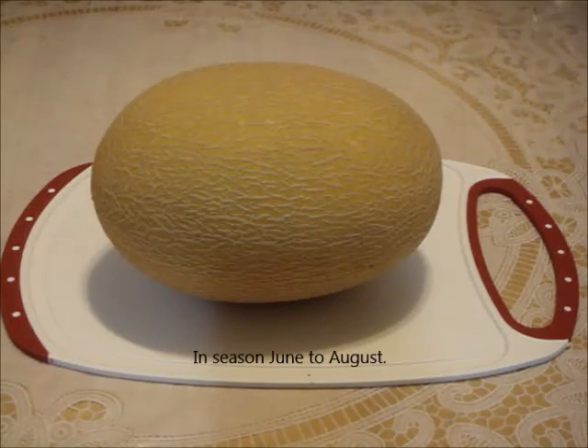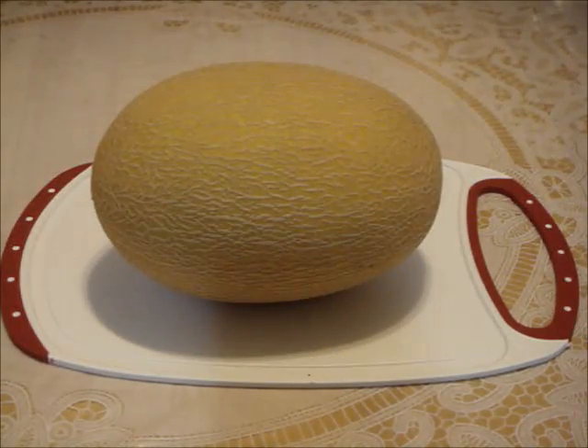Select a fresh looking melon with the most yellow skin. Mine is all yellow with no trace of green. If possible, get one that gives slightly to your thumb's gentle pressure at the stem end or the blossom end. Also the fruit should feel heavy for its size. Avoid fruit with bruises, soft spots, and brown or black spots.